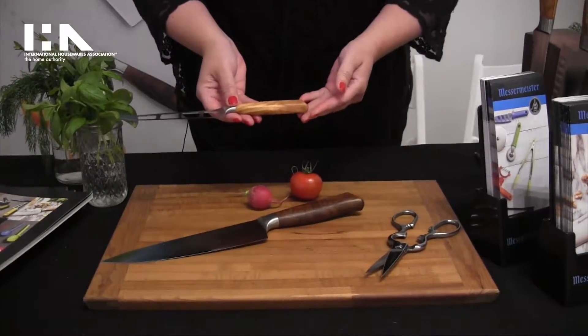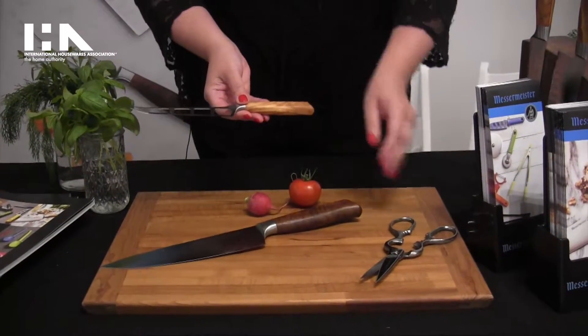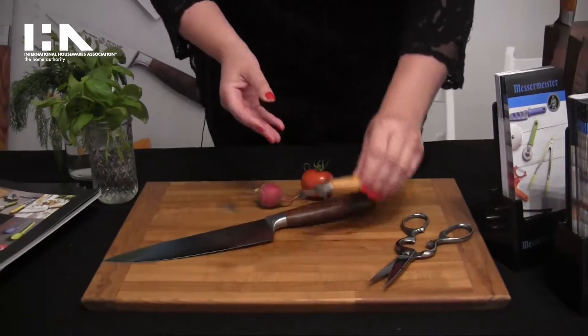We're showing off these highly figured knives. They're a great aesthetic that unites German steel and stainless steel with a wood handle.